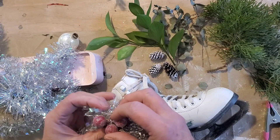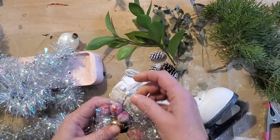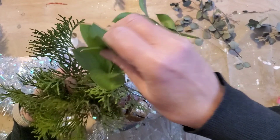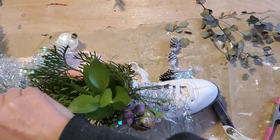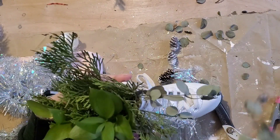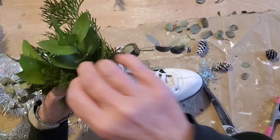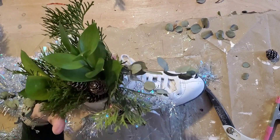Now it's time to add them onto the skates. These little berry picks I also picked up at the Dollar Tree — I applied the glue and glitter mixture to them just to give them a sparkly look, then wrapped them around some tinsel and tied that right to the top of the ice skates. Next I took some fresh cut greenery as well as some dried greenery and just tucked it inside. Then I'm going to tuck in a few little painted pine cones and this project is complete.